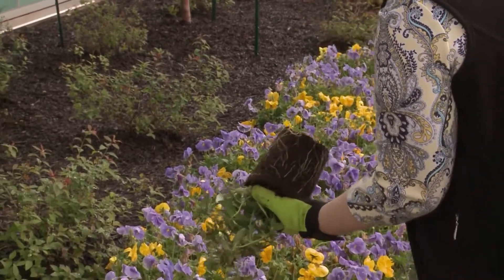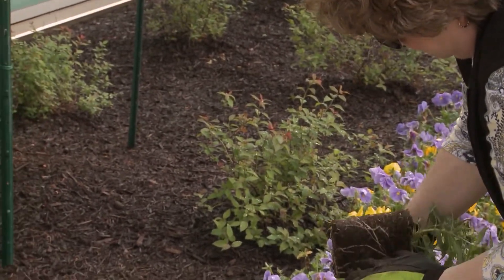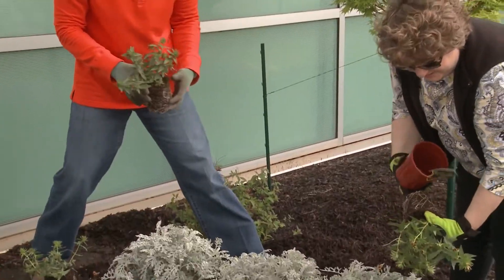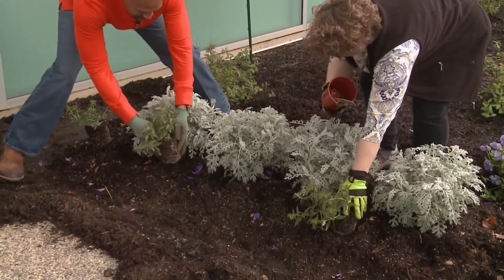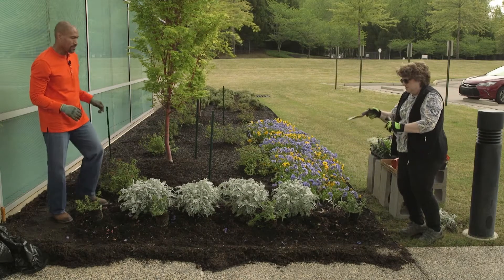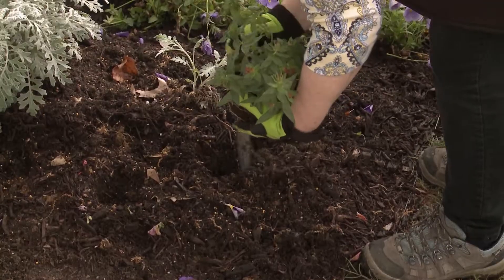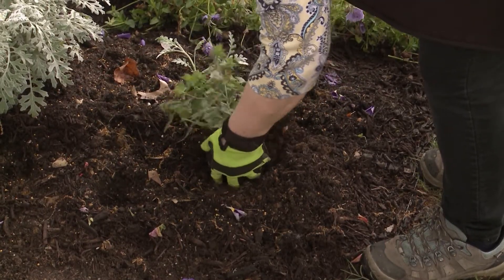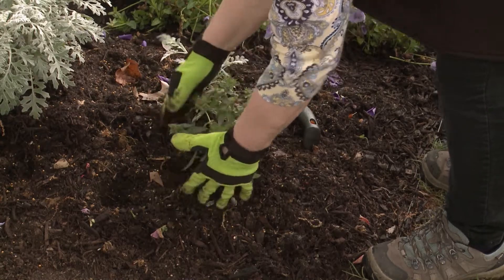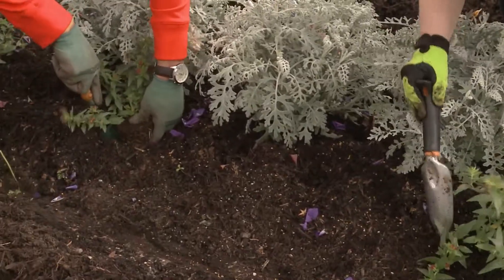So we'll set a few of these out. Nice root systems on them — not overly root-bound or anything — so we'll just be able to plant those right in the ground. Since we've got such larger plants, we're going to go ahead and plant these. Do we need to plant them up a little bit? The top level of the plant needs to be at the soil surface — just up to the plant.